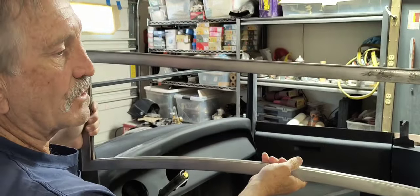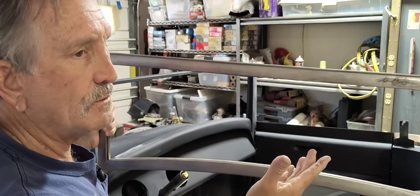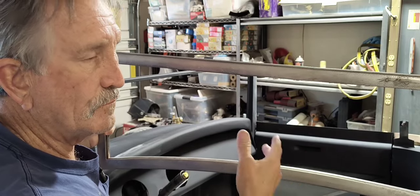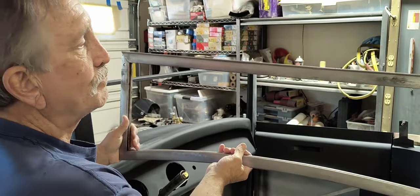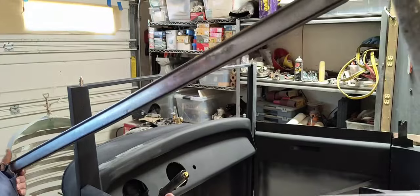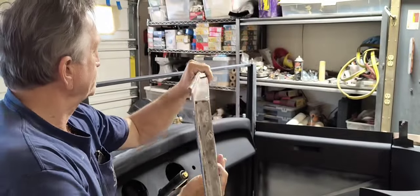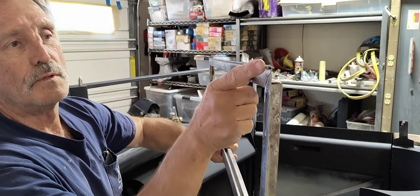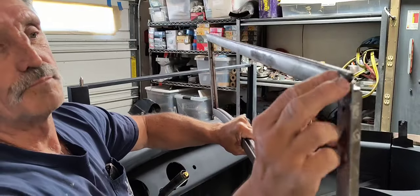Just trying to save it instead of spending the money on buying a new one and then having to re-fab it to fit this opening here. You can see that it's got a little curl here where they make it like a little drip edge right there.